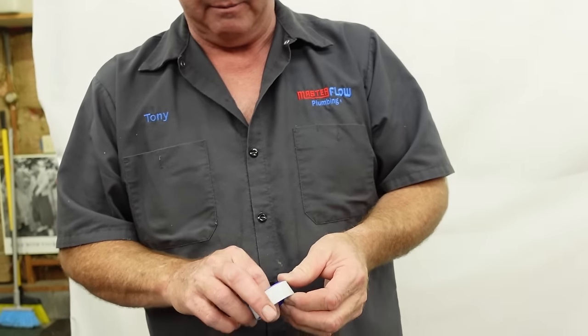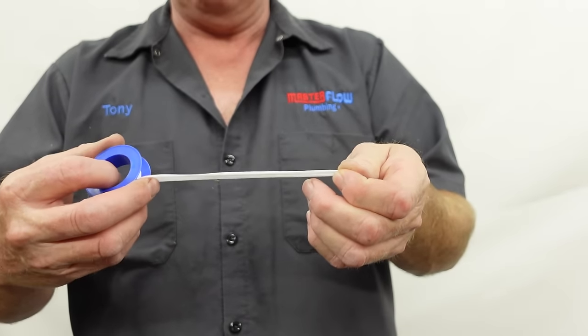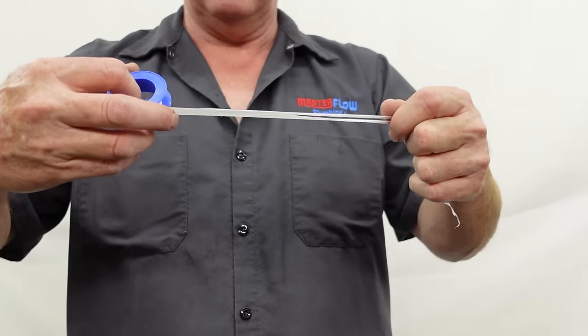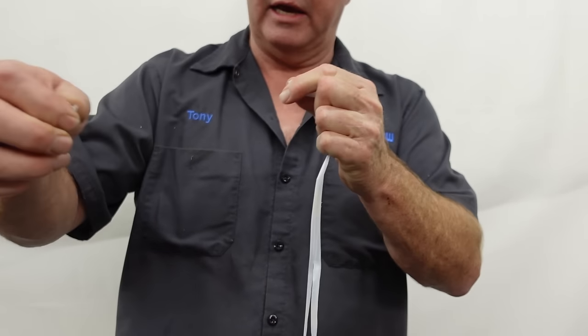Today I'm going to be using two different kinds of Teflon tape. We have the conventional kind right here that most people are used to seeing — it's just a white Teflon tape. It's actually quite thin and it tears very easily. I usually just tear it off with my fingers, whatever length I want. We'll use that in a moment.